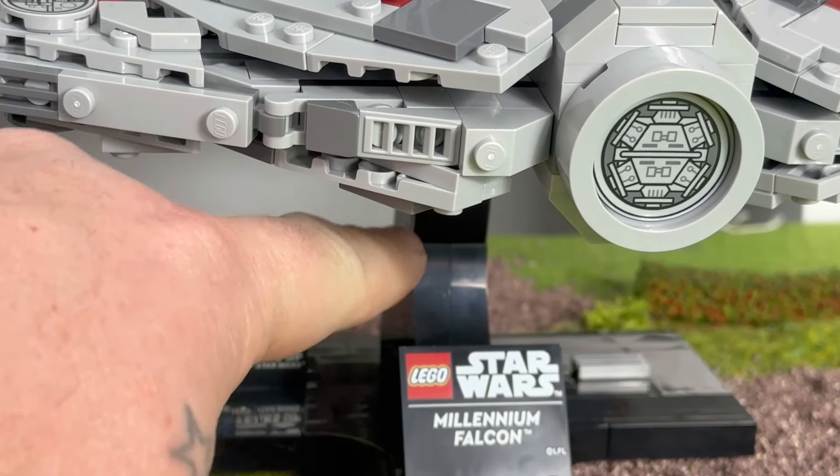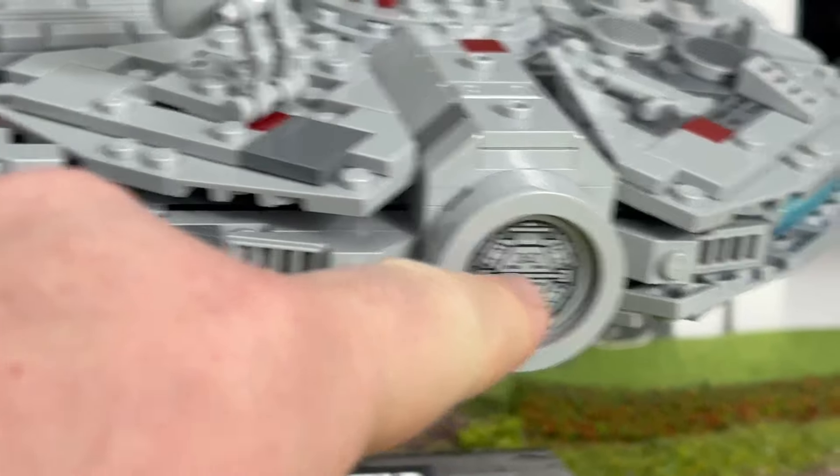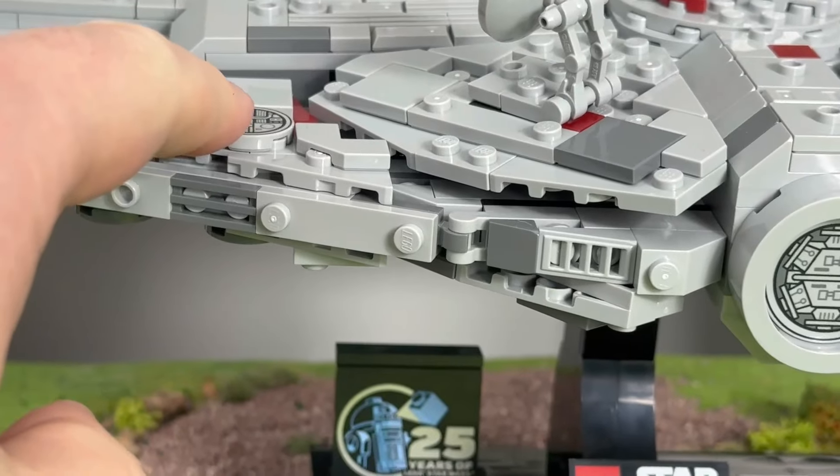My favourite details are the stand, the wibbly tube to simulate the thruster, and the printed parts. I bloody hate stickers and I can continue to moan about them in every review.